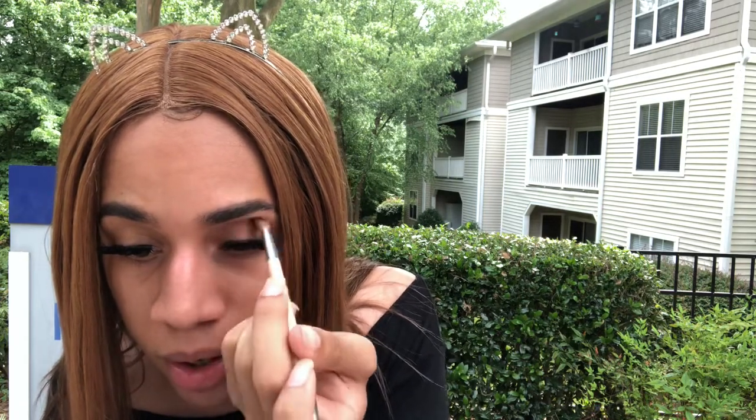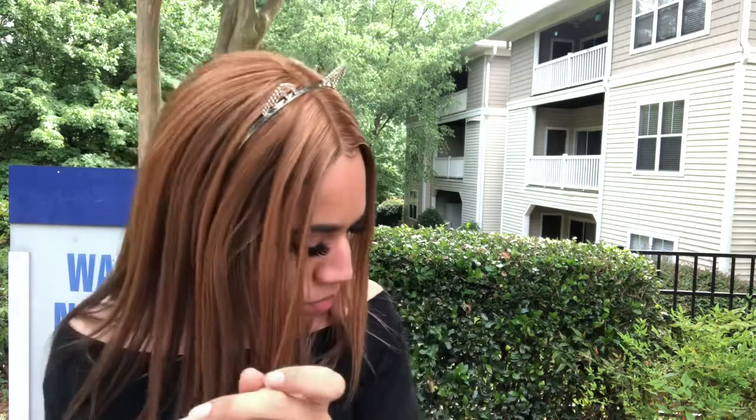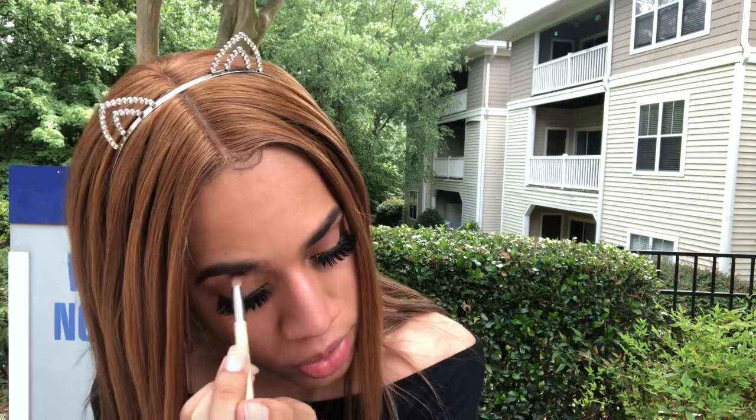I'm also going to work that color up near my brow bone. Then I'm going to do the same thing with the other eyelid. I just realized I did not prime my eyelids — I'm a mess. But this is literally how my makeup goes when I'm in a rush. When in doubt, blend it out — that's my motto. As long as you blend it out, it's gonna look fine.